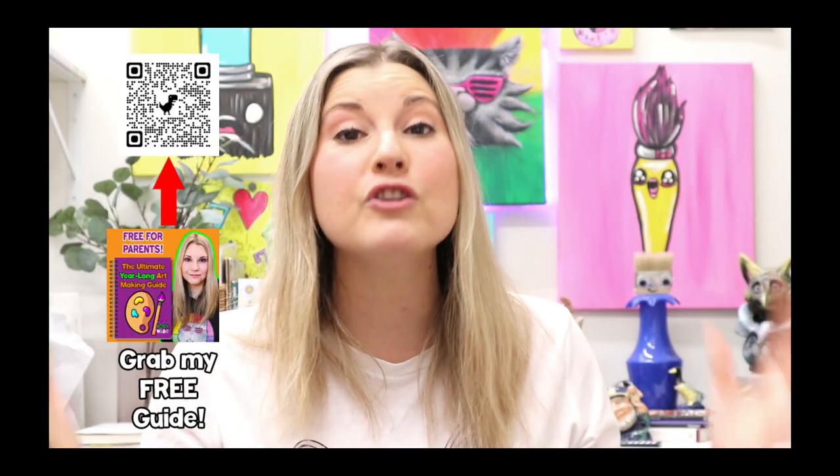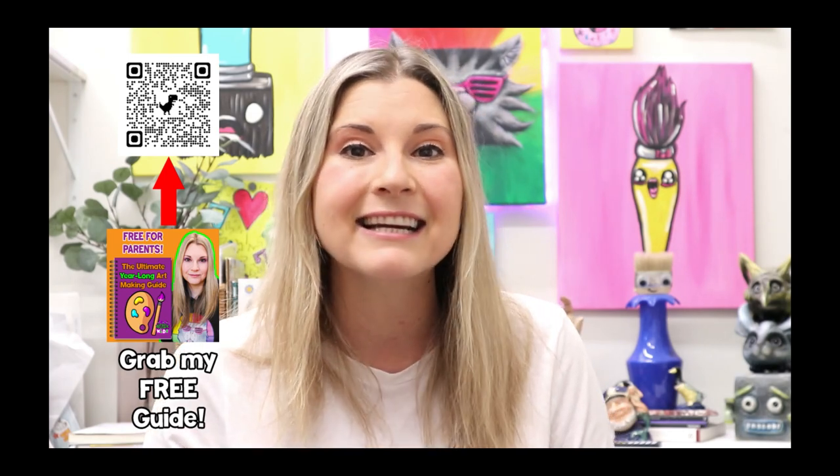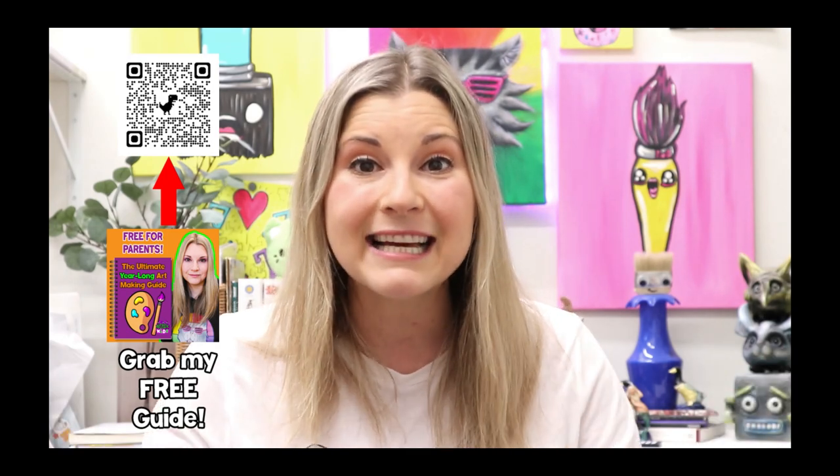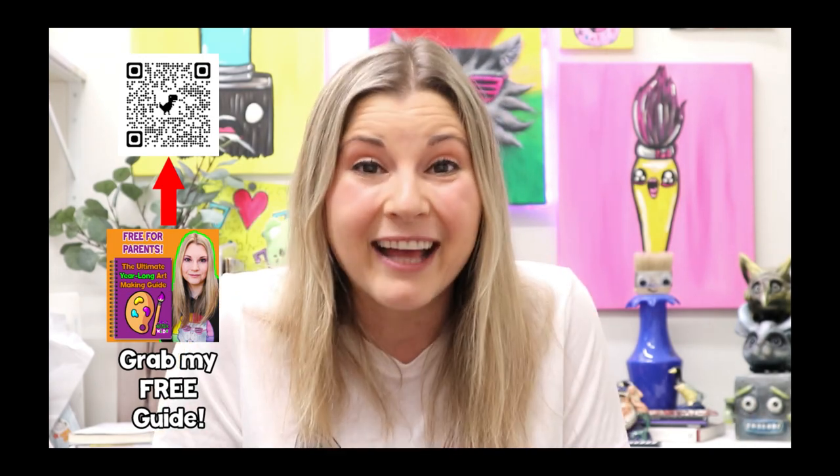Well my friend, that's it for this episode. If you completed these artworks and had tons of fun, please give this video a big thumbs up and subscribe to this channel. Share your completed works to social media and tag me at MsArtTastic or use the hashtag MsArtTastic. Grab my free guide for more art ideas at home or in a classroom. Head on over to ArtTasticKids.com to join the ArtTastic Kids online membership and make art anywhere, anytime, on any device. See you in the next episode!